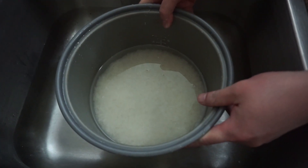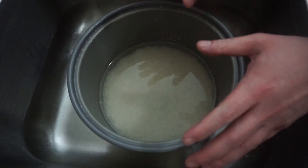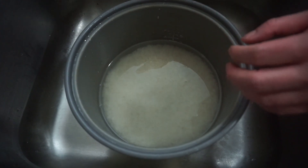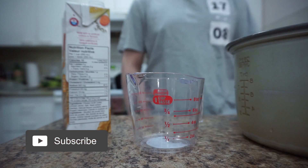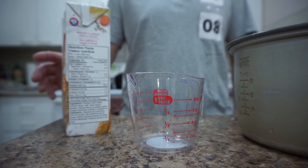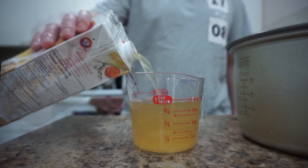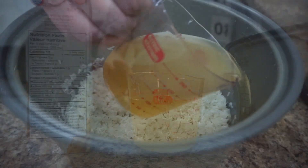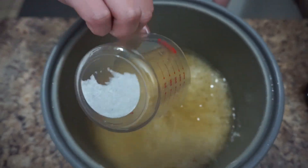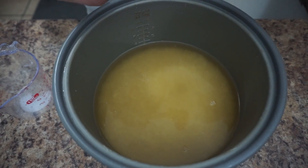After you wash it a couple of times, you can see the water is getting clear — that's enough. Now we're going to drain it and add the ingredients. Since we're using three cups of rice, we're going to use three cups of chicken stock.